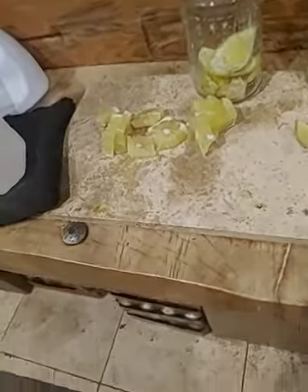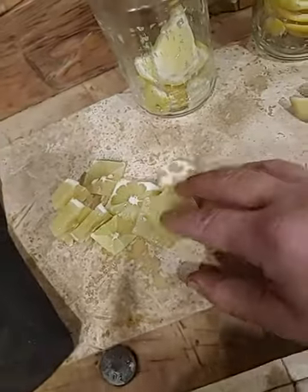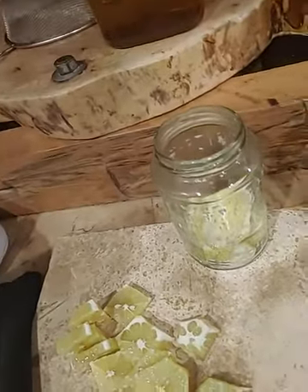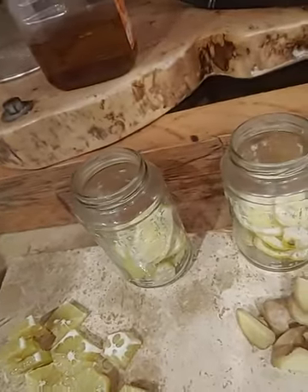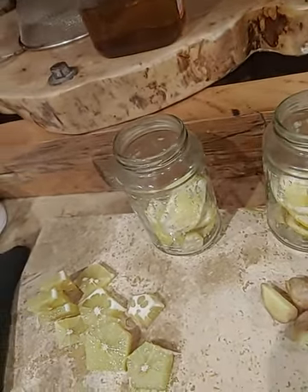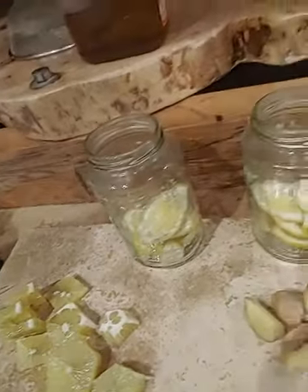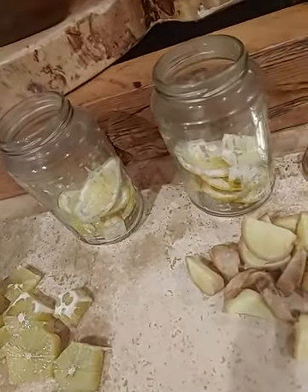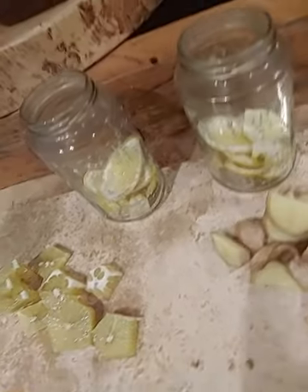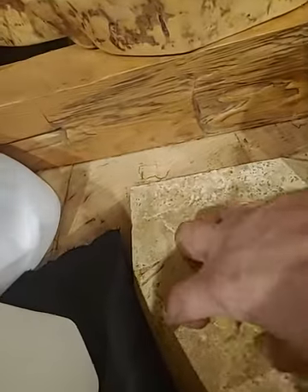I'm back now. I've got the lemons cut up. I peeled them and I put each peel of the lemons into another jar — there are 500 milliliter jars, so that's why I got two. I put the two lemons here.